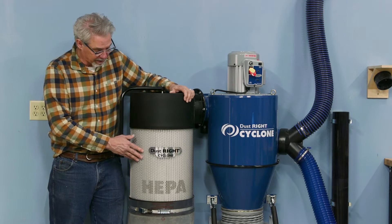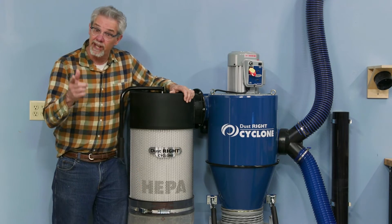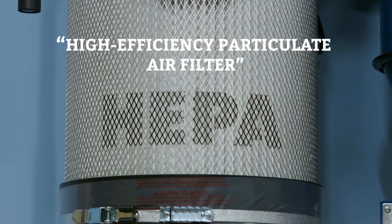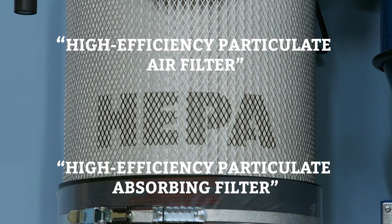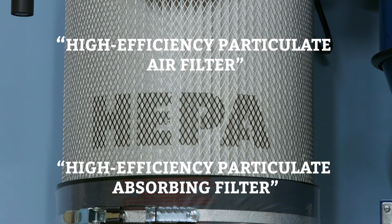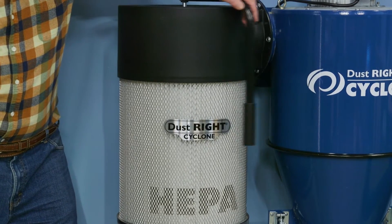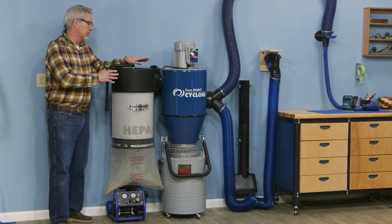You may have noticed that this filter canister is HEPA-rated, which stands for High Efficiency Particulate Air Filter or High Efficiency Particulate Absorbing Filter — a rating that requires a filter that removes 99.5% of particles. Those aren't the only benefits of this machine.